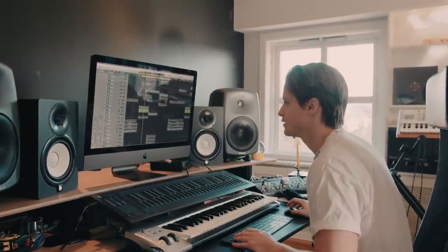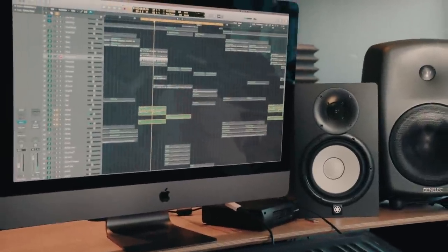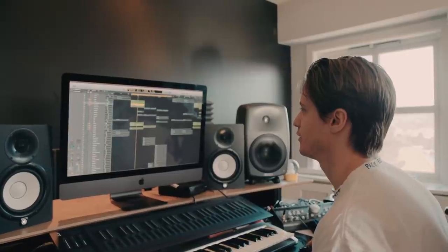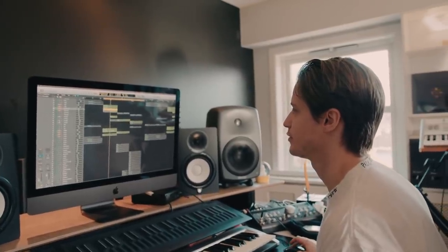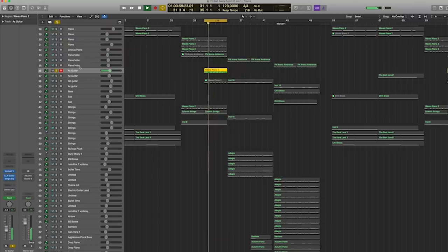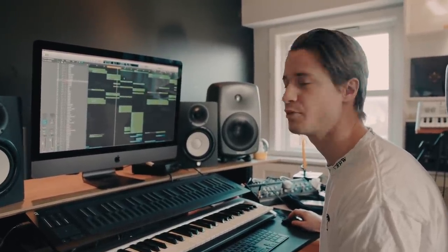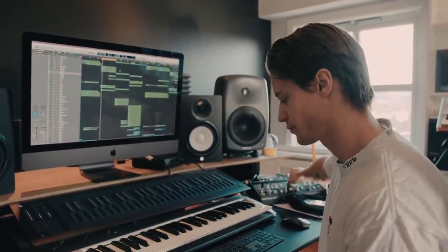I added some strings that go under the piano, the guitar, and the vocal. Now in the second part of the chorus, I have this guitar coming in and filtering in from the background, so it kind of builds throughout the chorus.